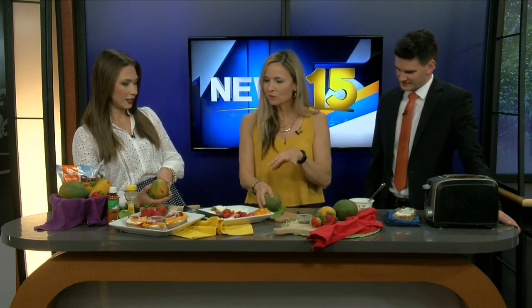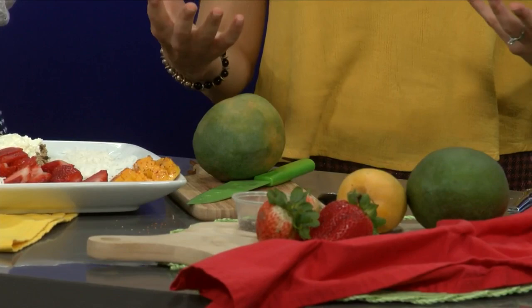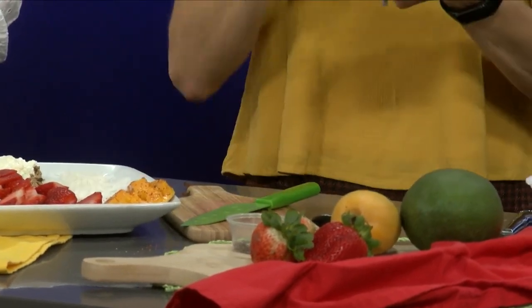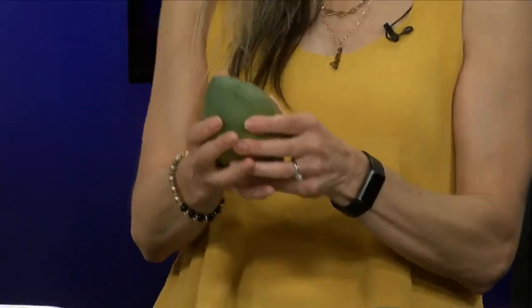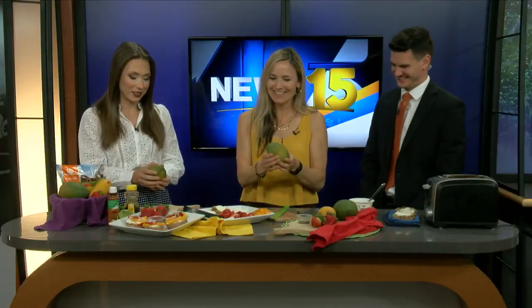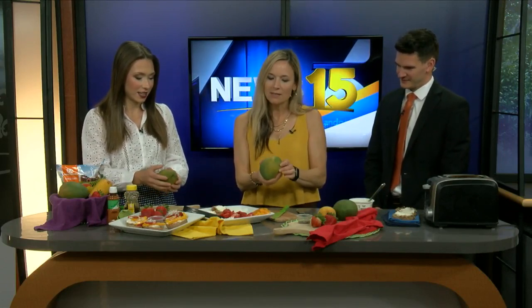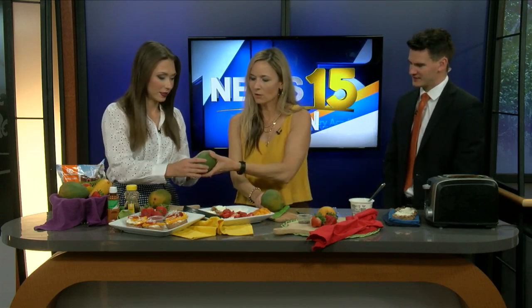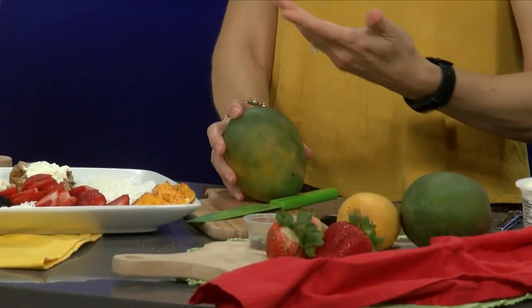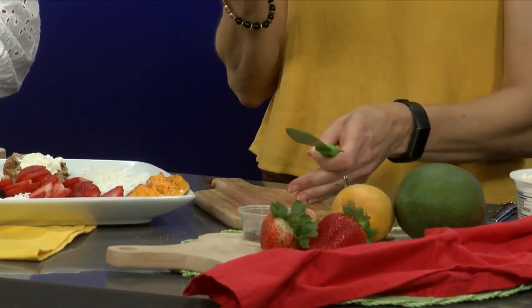Whenever you're looking at a mango, the least thing that's going to tell you if it's ripe is the color, because the color is basically going to stay the same as how it ripened on the tree. So you have to pick it up — it's kind of like whenever you're picking out your avocados. You have to pick it up and squeeze it, and if you can give it a good little squeeze where your thumb kind of goes in, then it's ready. You can also put it inside of a paper bag with a banana to speed up the ripening process. It is one of those fruits where you want to pick it out before you're ready for it so you have time to let it ripen.